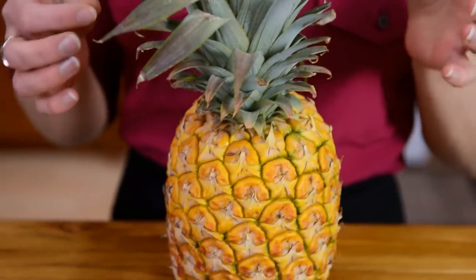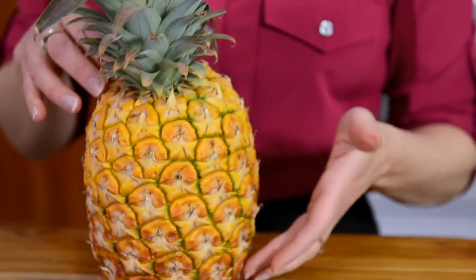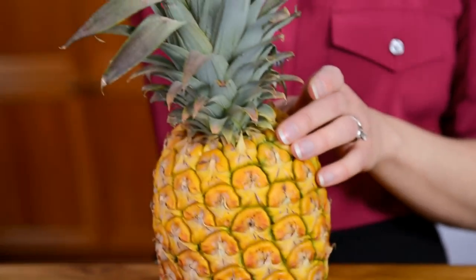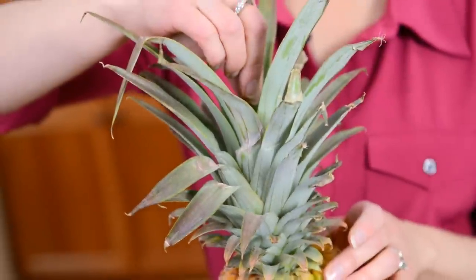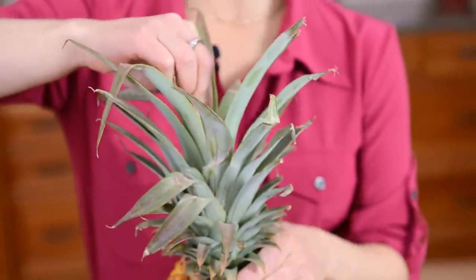Not all of them will do that, but this one, as you can tell, has got that nice golden color all the way up. So now I'm going to take from the crown of the pineapple and pull on one of these leaves. If it comes out nicely, then I know it's ripe.